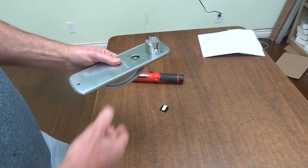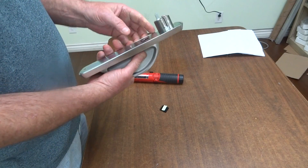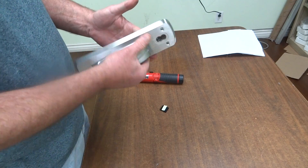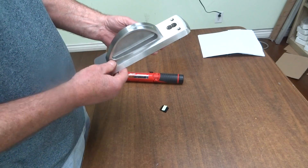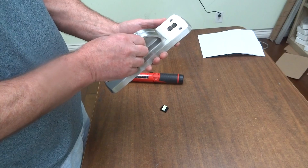This is changing the IC cylinder on the CRXA. If you don't have it installed on the door, it's pretty easy. If you have it installed on the door, you have to remove the three screws and pull the outside out.